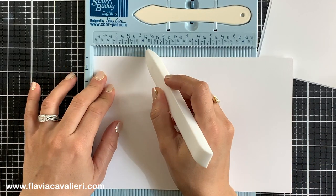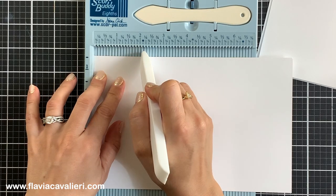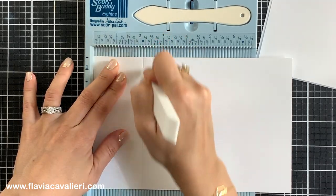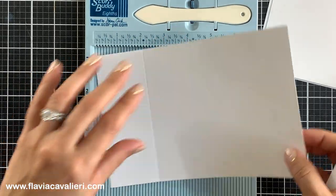Using a piece of cardstock that measures 5.5 by 8.5 inches, I will score it at 2 and 1/8 inches from each end. Then I will flip it and score on the other side of this cardstock as well.